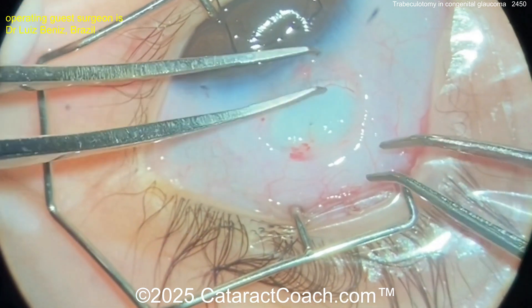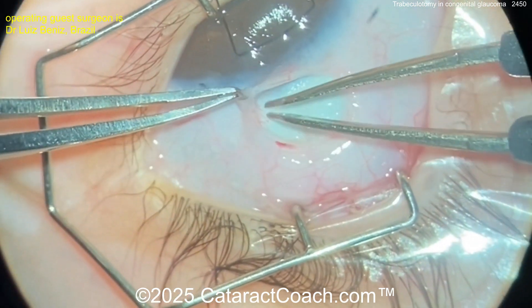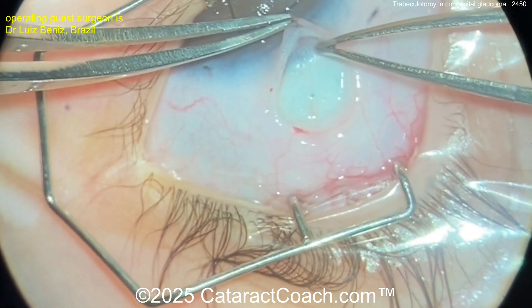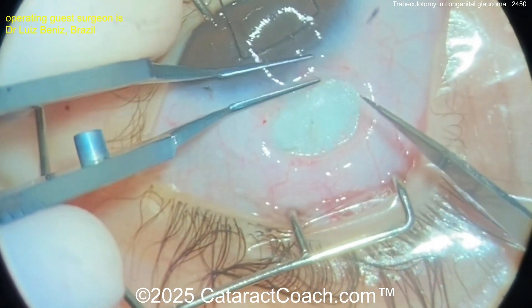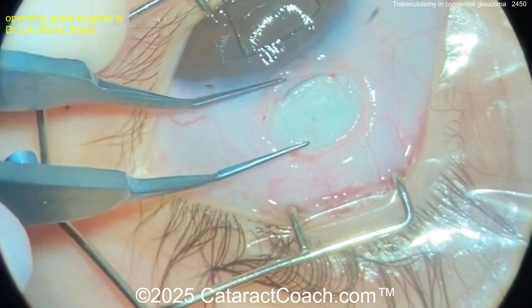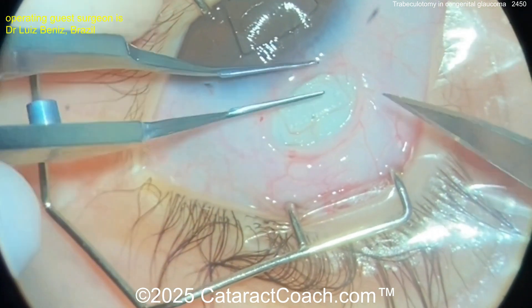That's probably from the epinephrine — look at that vasoconstriction by applying it there. Maybe a little bit of cautery as well. That looks great — just gentle on the cautery here. Now remember, we've got to access that trabecular meshwork and open it up; we're going to open up Schlemm's canal.